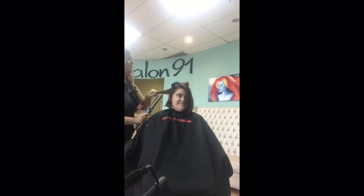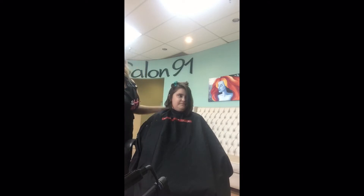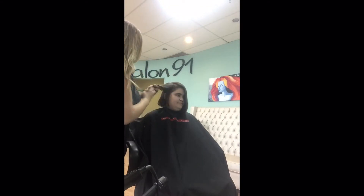So I asked her to be my model to show you how I curl short hair. Basically, I just curl one away from the face and I alternate that with curling towards the face. I don't hold the iron on there for very long and I usually leave the ends out and I kind of run my fingers through it. So it's pretty simple.